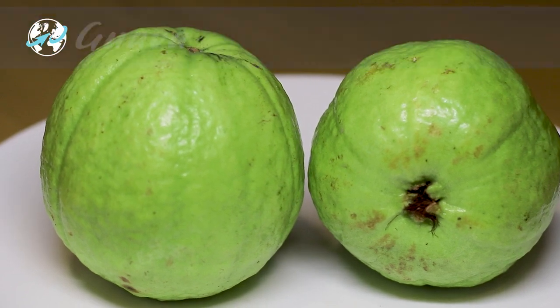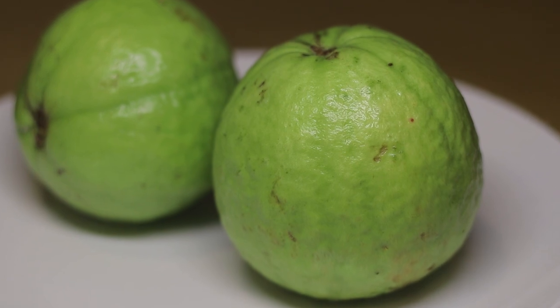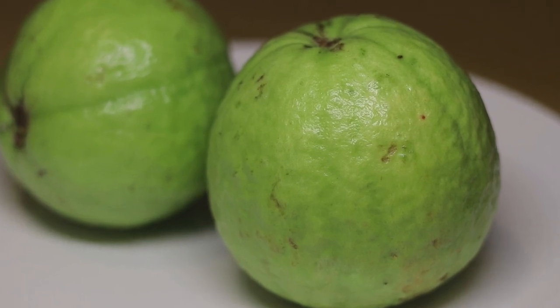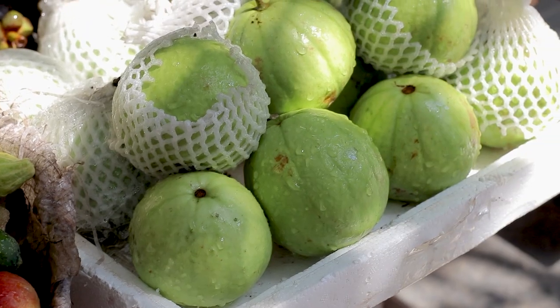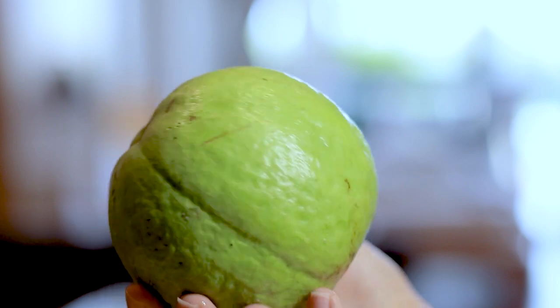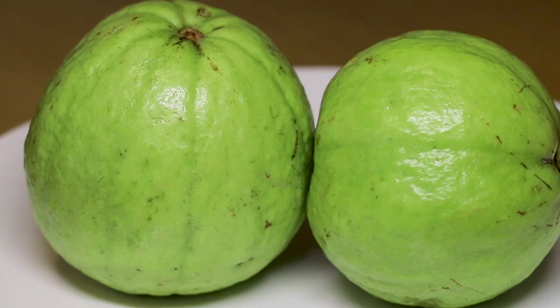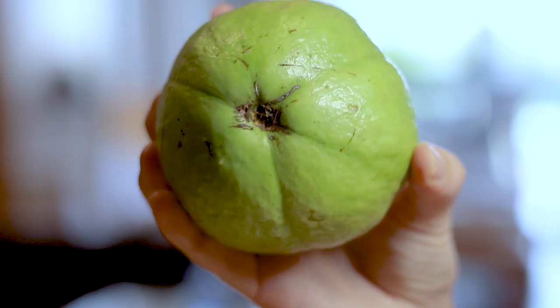While in the West you probably know guava mostly as juice and it might be hard to find, in Asia this fruit is one of the most popular and is consumed as a whole fresh fruit. It is readily available at supermarkets and from fruit vendors, who will often sell it with a chili and sugar dip. It is said to have many health benefits and is one of the fruits with the most vitamin C.